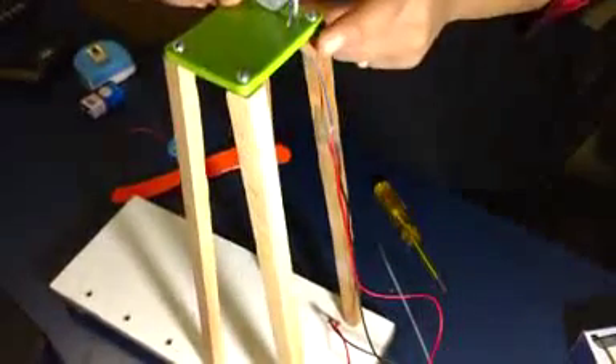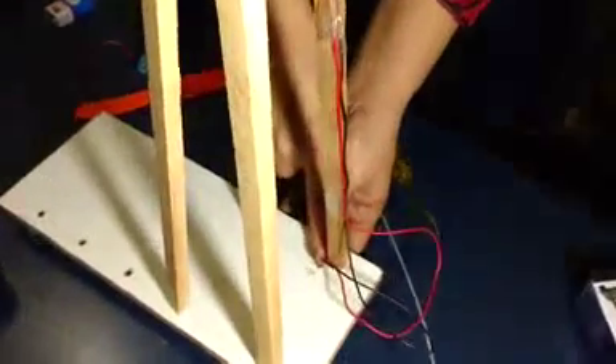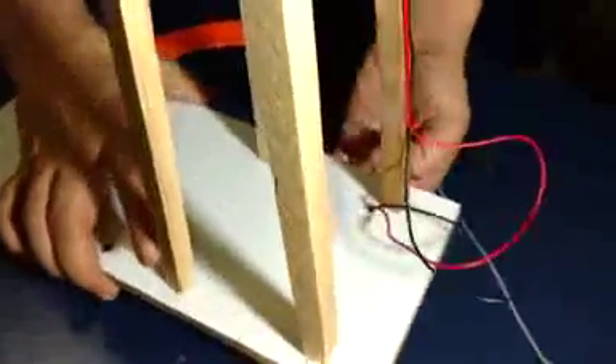Fix the wires coming from the motor along the batten side by using tape. After this, pass these 2 wires from the hole which is along the batten side to the bottom of the board, so that these 2 wires come out at the bottom of the board.